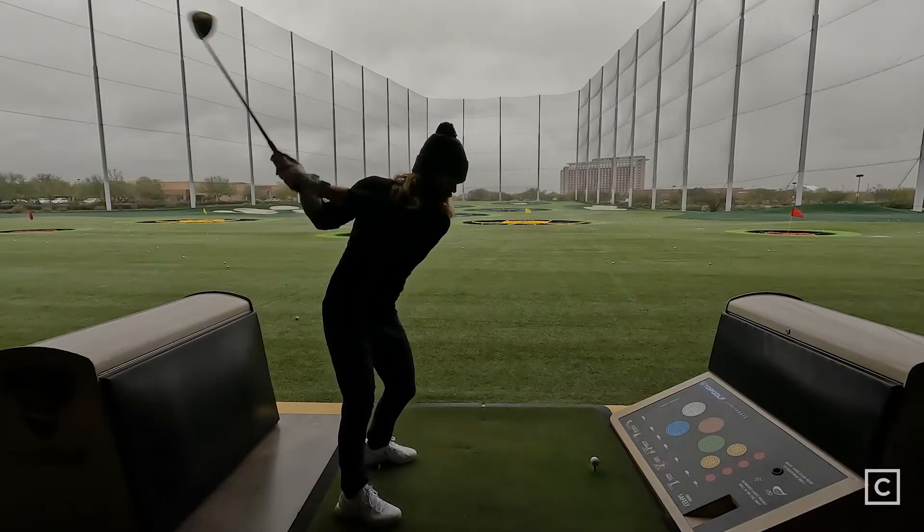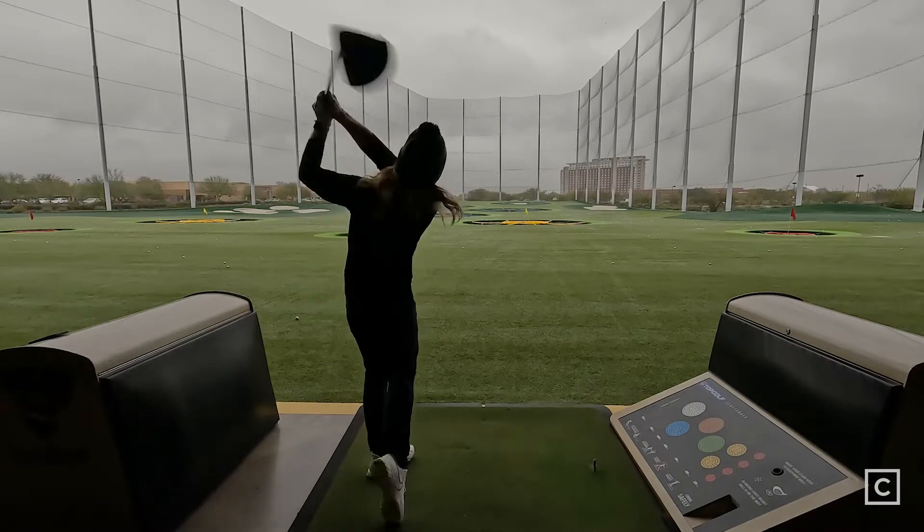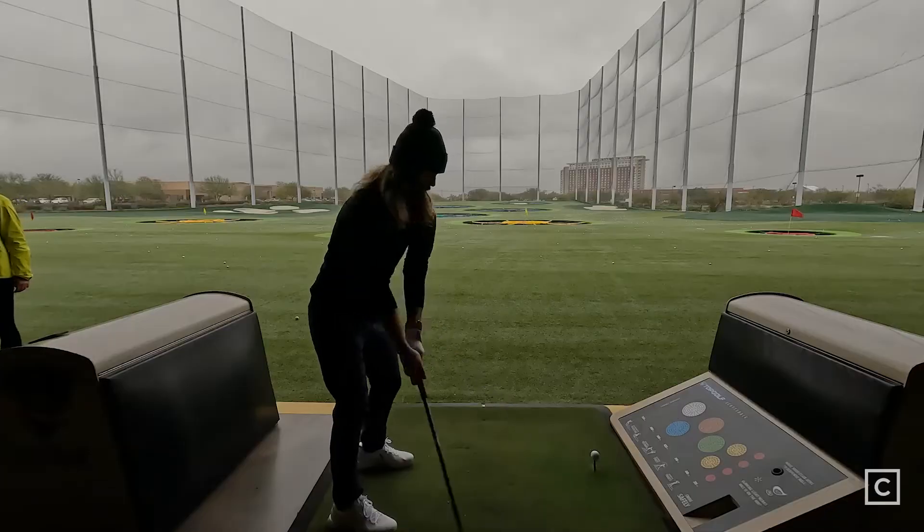It is definitely the least forgiving of all their models, but considering that, it has a very high MOI. You see the forgiveness across the entire face. Mishits are still really punishing, but not nearly as punishing as you would expect. The feel was very, very solid across the entire thing. They had a lot better feedback than the original Rogues. With the original Rogues, you couldn't tell where in the face you hit it. This one, you could definitely feel where you're missing the ball. It felt really compact and really solid.